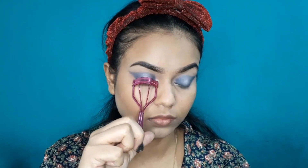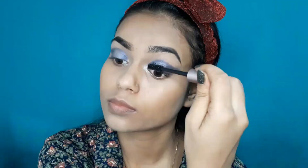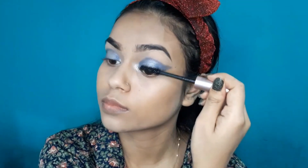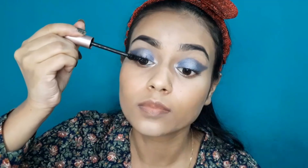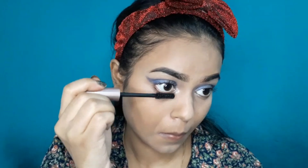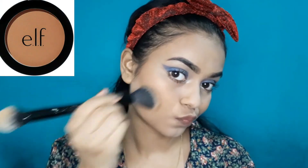I will curl my lashes well so that my natural lashes blend well. Here I am using L'Oréal Lash Paradise Mascara and I will coat my lashes as usual. I will apply mascara especially on the lower lashes, because I will be wearing falsies on the upper lashes but not the lower lashes, so I will coat the lower lashes.